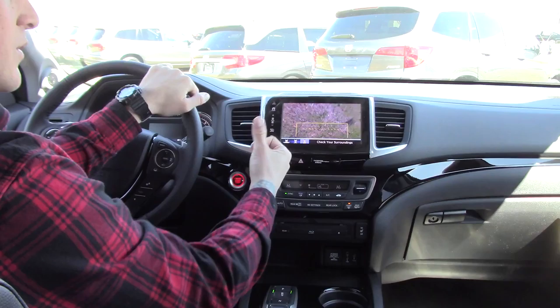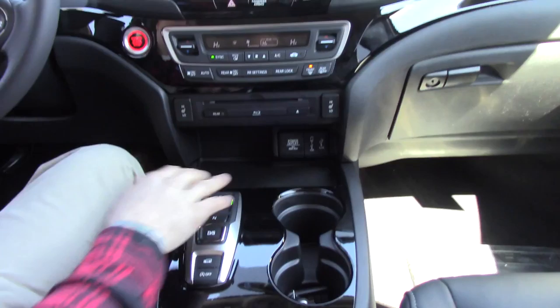The reverse camera shows three different views. If we've got a trailer to hook up, we just back up using the top view to line up to the trailer.